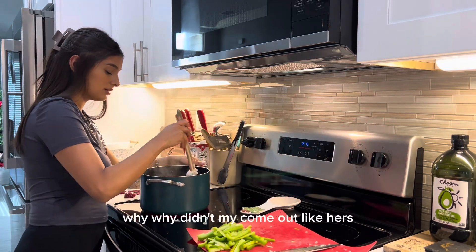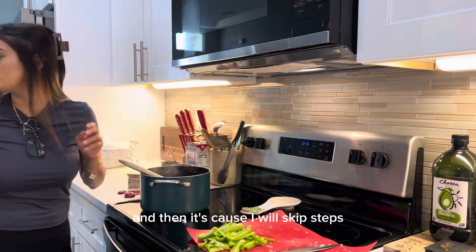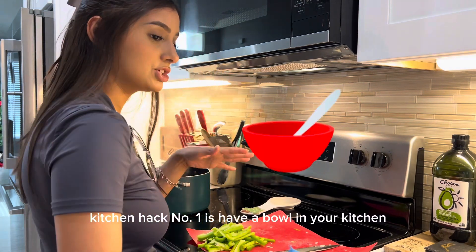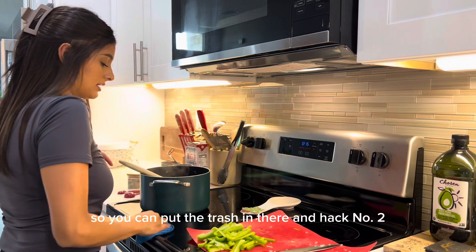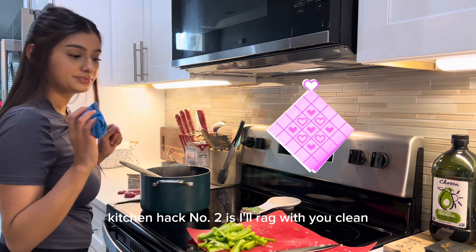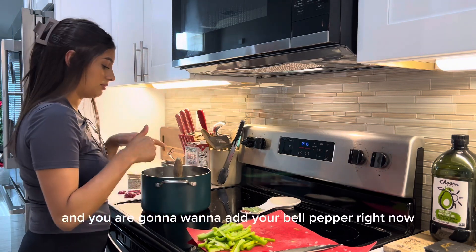Please, someone who skips steps will be like, 'Why didn't it come out like hers?' — and it's because they skipped steps. Kitchen hack number one: have a bowl in your kitchen so you can put the trash in there. Kitchen hack number two: have a rag with you so you can clean as you go.